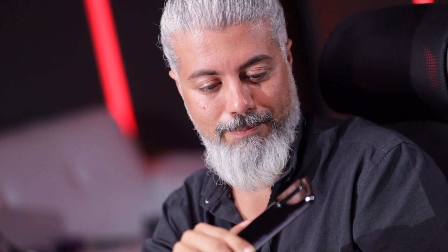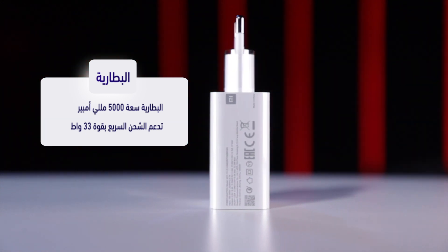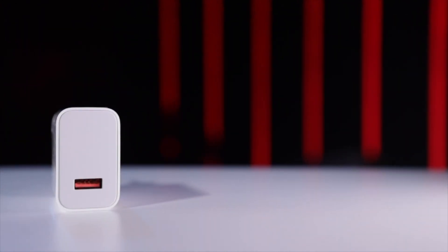البطارية. يعني للناس اللي عم يستعملوا للجيمز أو للفيديوهات، الجهاز يمكن إذا نسيت تشحنه يضاين معك يوم ونص وشوي. وإذا كان فاضي معك، عنا شاحن قوة 33 واط اللي هي كافية إنك تشحن بسرعة ويرجع يضاين معك يوم ونص تاني.